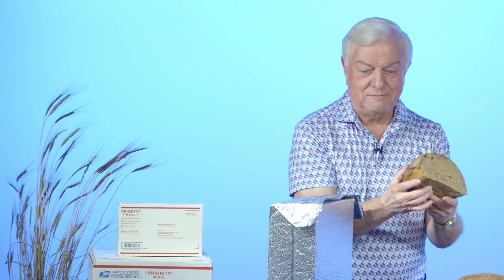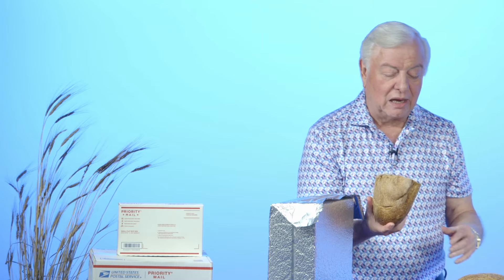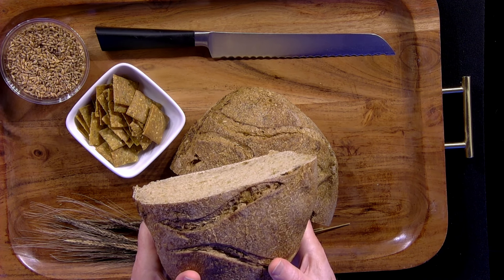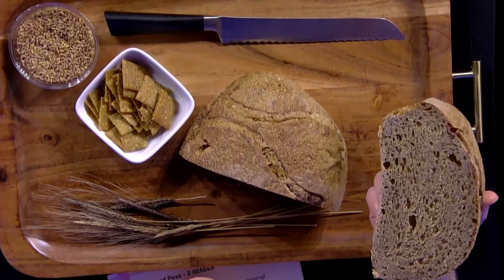This einkorn bread is really, really wonderful. I now eat this bread every morning — it's a staple for me. And I believe it helps me be very healthy. This kind of wheat, unlike some of the modern ones, has a lot of fiber and has a lot of other things that are really impressive.